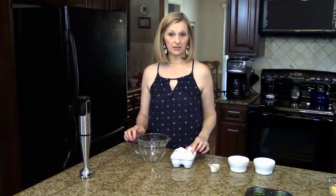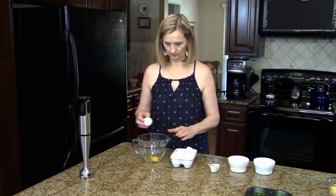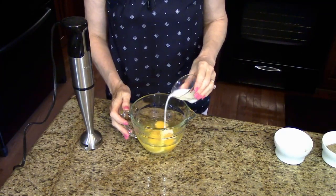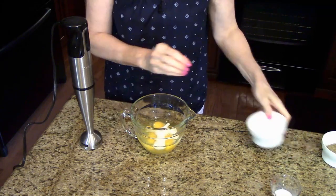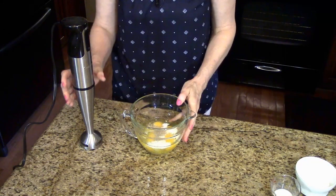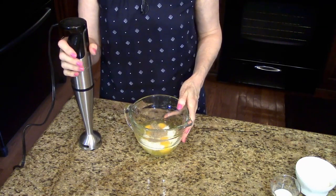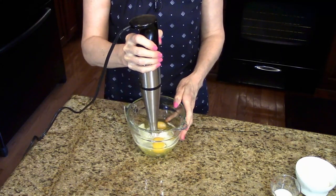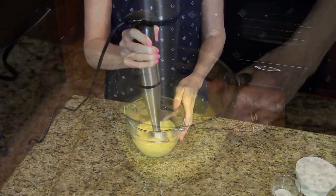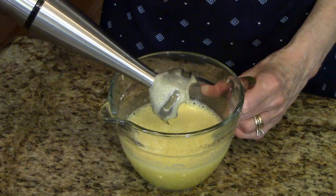I have this measuring cup here and I'm going to start breaking my eggs. Okay, so my eggs are all in this measuring cup. I'm going to put a little bit of milk in there — just a splash — and just a little bit of salt and pepper to taste. I'm going to use my immersion blender to blend all of this up. You could do it in your blender or you could even just use a whisk, but this is what I'm going to do today.